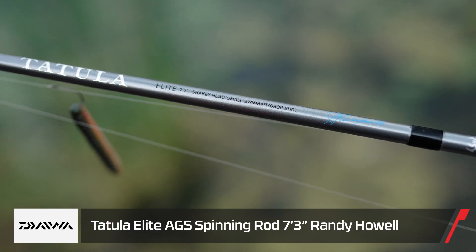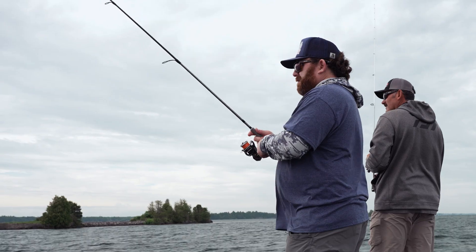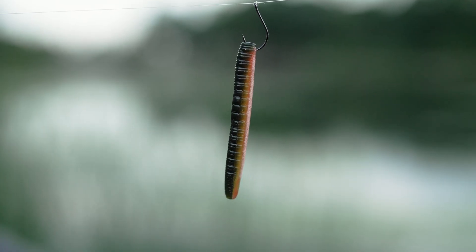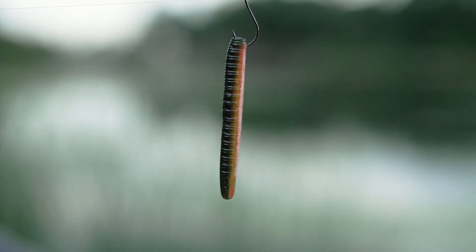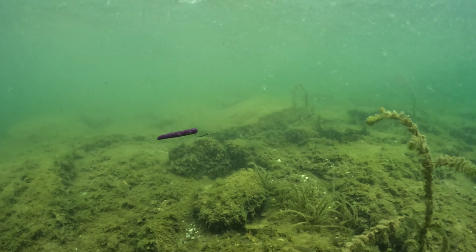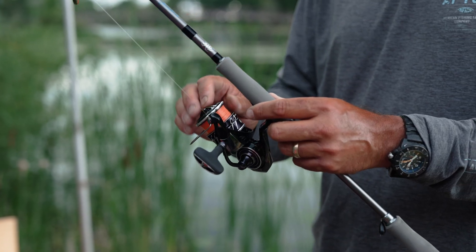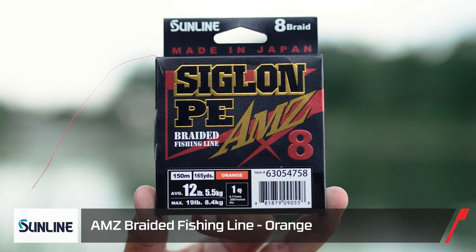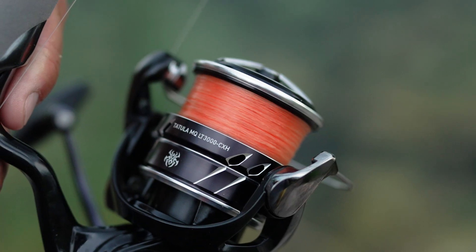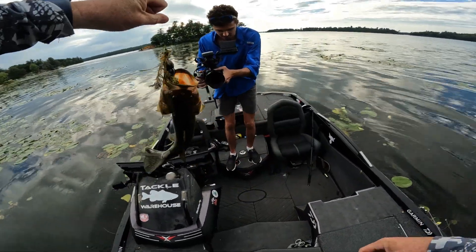Corey's rod was the seven-foot-three Randy Howell, which is actually a shaky head drop shot rod — a little softer than my rod. He was throwing a number-one Trocar drop shot hook and had the yellow perch and purple brown hologram colors. We both had eight-pound Sunline Sniper fluorocarbon. He was also throwing the new Siglon PE AMZ braided line in orange — really soft, durable, and strong. Down in the rocks, if there was any hiccup, that braid really held together.